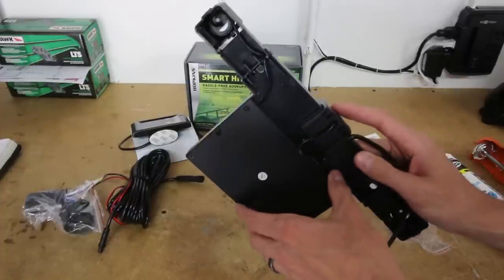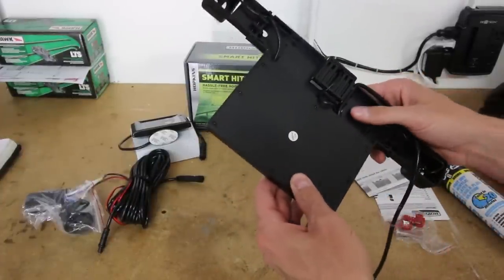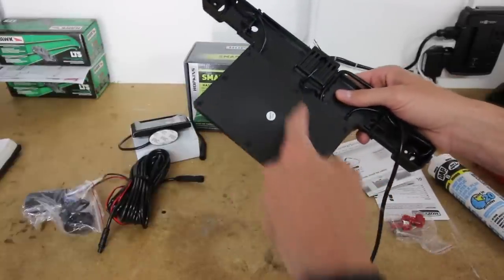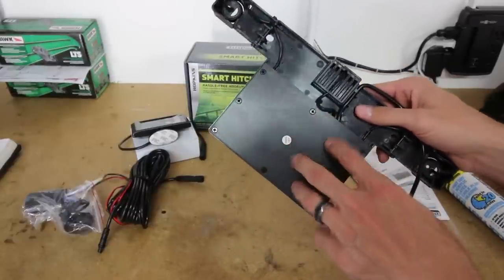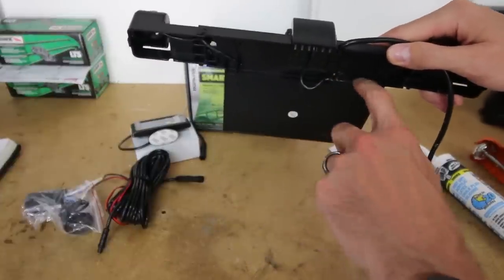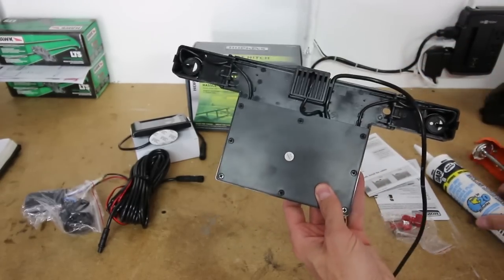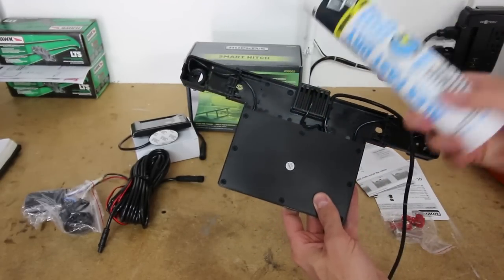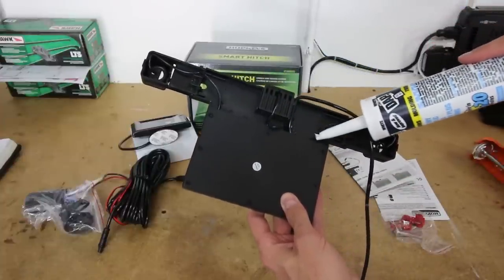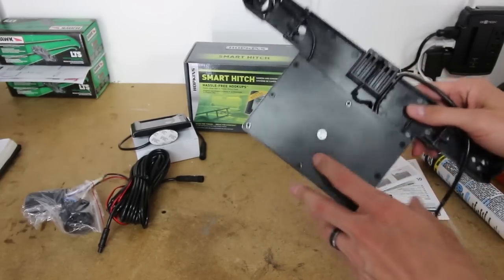One thing I did read about this unit before I bought it was that it can sometimes get waterlogged — water can breach the electronics casing back here and cause damage to the circuit board. You can see there are some cracks and seams down in here. It looks like they tried to seal them off, but I'm going to be extra safe and take some regular silicone caulk to fill up those seams and cracks to make sure we're not getting any water in there and hopefully extend the life of the unit.